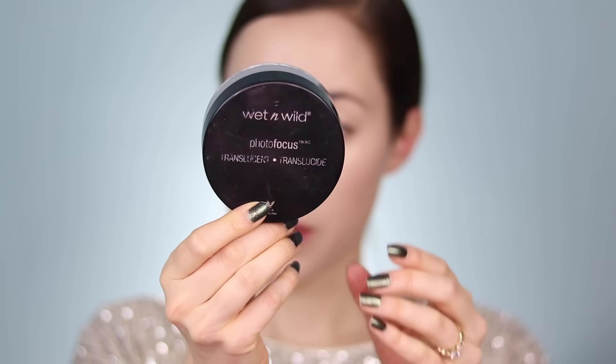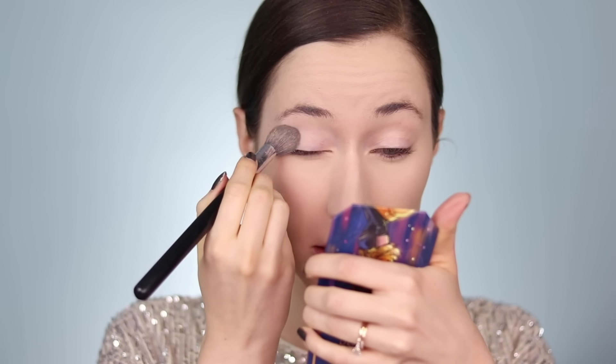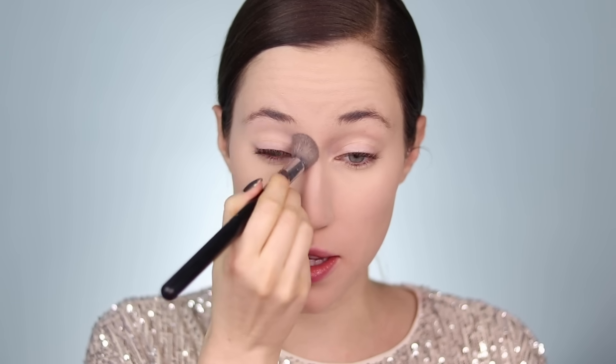Next I'm going to set the entire face with my favorite drugstore powder — the Wet n Wild Photofocus Translucent Powder. It's incredible. I take it on a small brush first to lock in the under-eye area and set the T-zone, then use a larger brush to set the cheeks and forehead. I also set the eyelids with some powder to make sure the concealer we put on before doesn't crease. Things are looking pretty good so far.